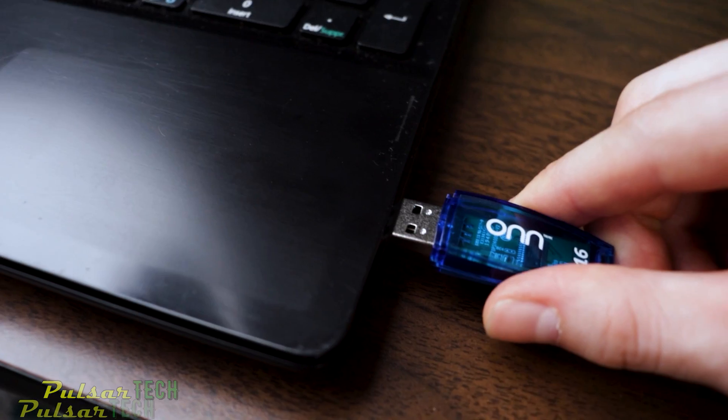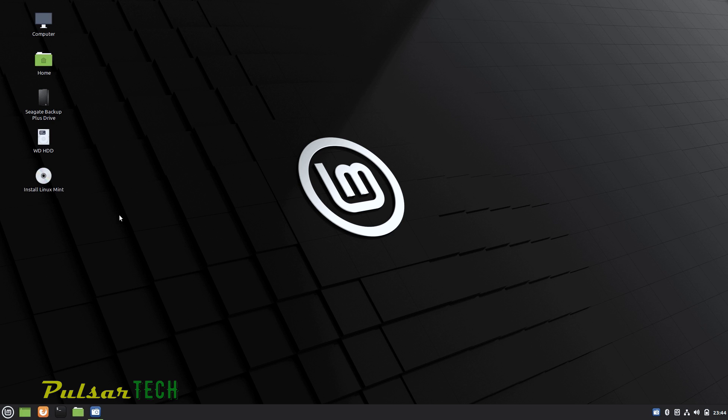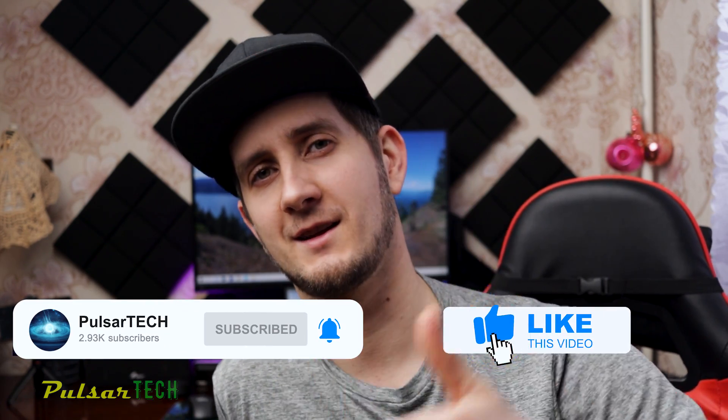If you want to know how to install Linux Mint permanently on your computer or laptop, then this video is for you. This is going to be Part 2 from my other video. It's a full step-by-step guide for beginners. If you've seen my other video where I showed you how to make a bootable USB stick with Linux Mint, so you can boot any computer or laptop from your pocket — and if you find that you like Linux and want to permanently install it — this video will show you how to do that. Let's get started.